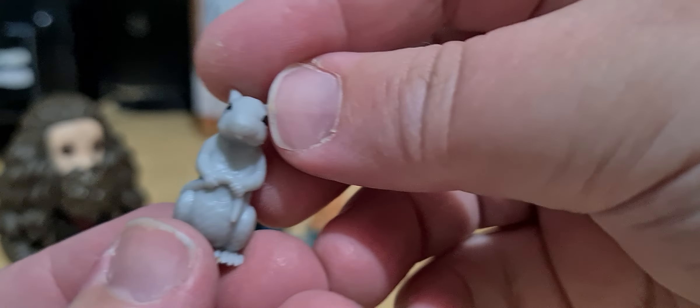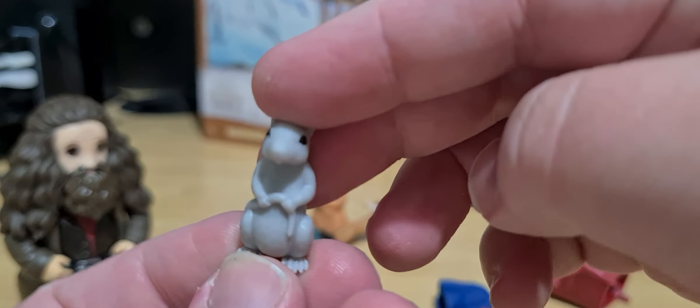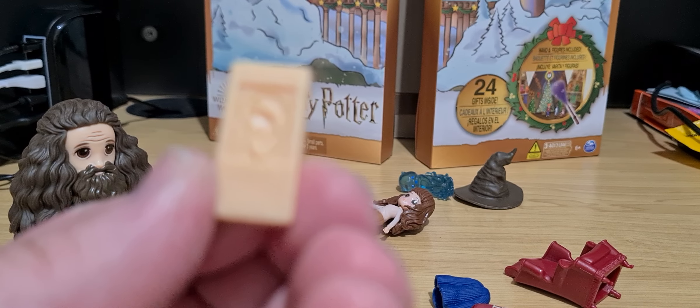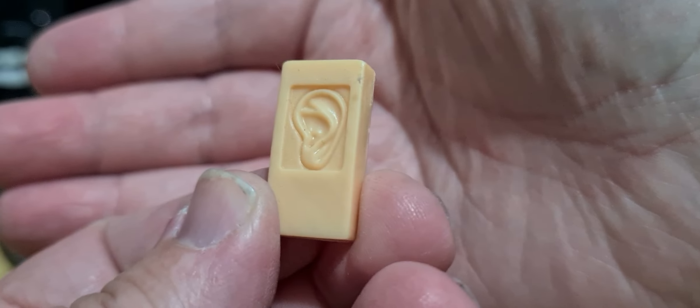We also have Scabbers, who we see in Book One and the Philosopher's Stone movie — also known as Peter Pettigrew, also known as Wormtail. I think this should have been the Marauder's Map. This should have been the Marauder's Map, not the Expendable Ears.